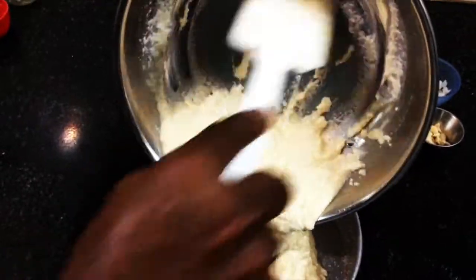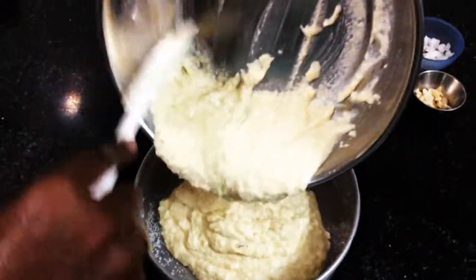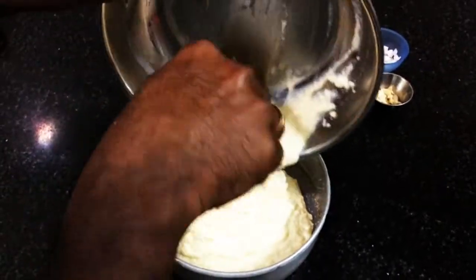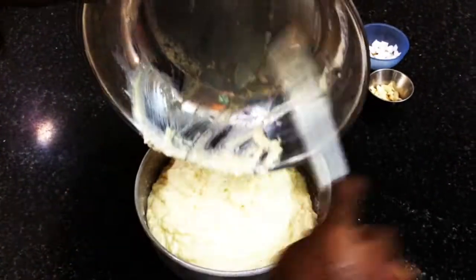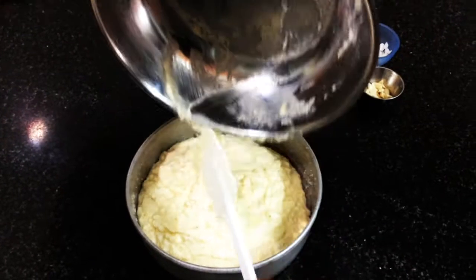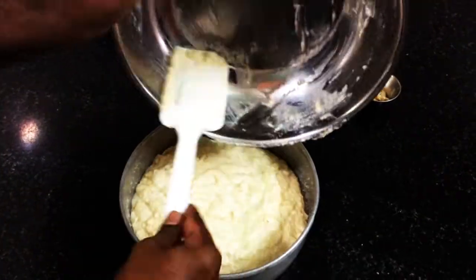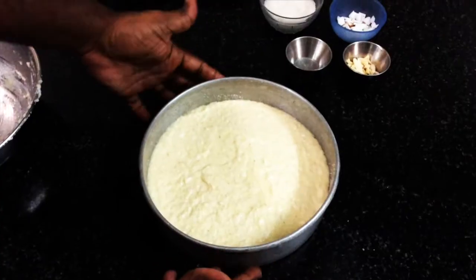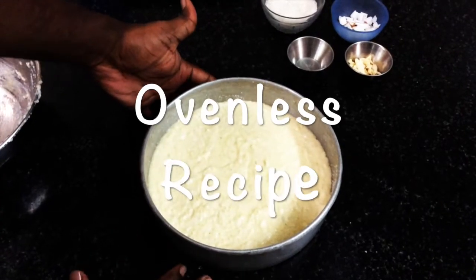Now pour this batter completely into the greased cake mold. An important thing is that for this recipe the measurement is very important. For any baked recipe, measurements play a major role, otherwise you won't get the right consistency and texture. Today I'm going to show you baking without an oven, but if you have an oven you can bake it in that too.